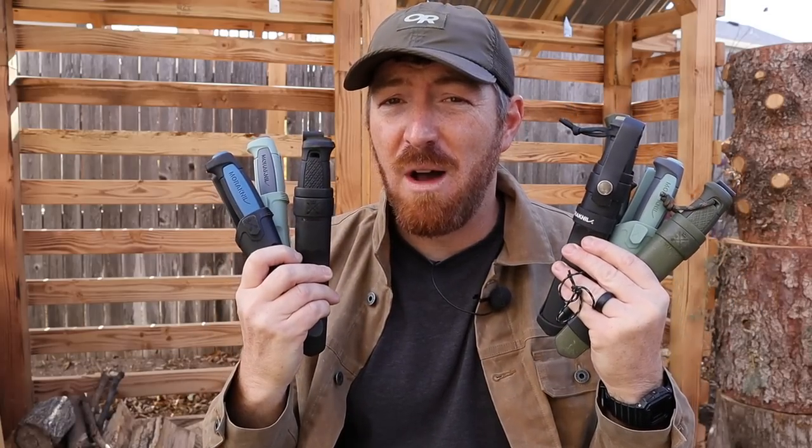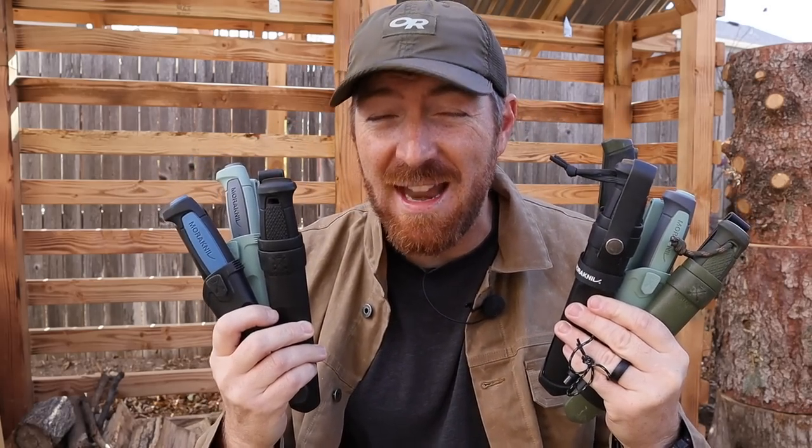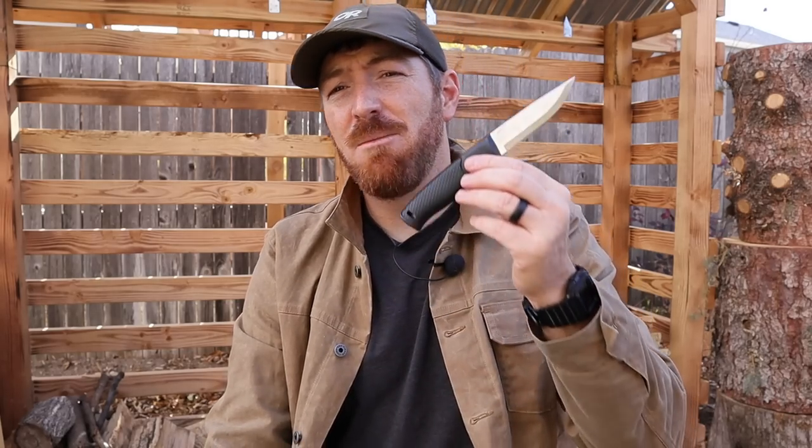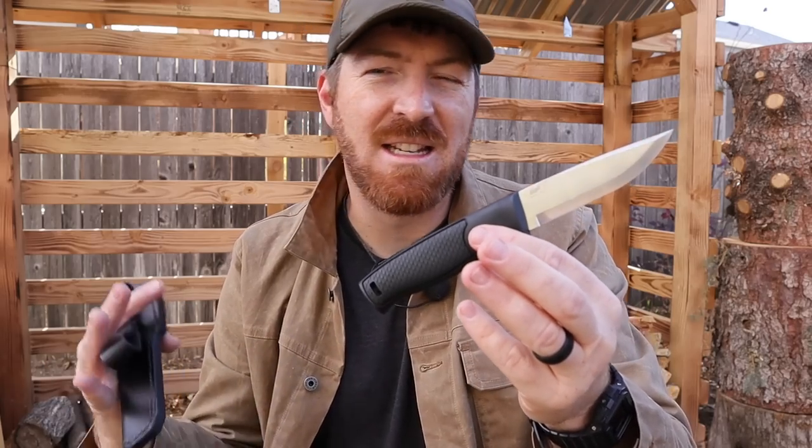Now don't get me wrong, I love Mora knives and their performance to value is legendary the world over. But I also like options and variety in my bushcraft knives. And so when I came across the Finnish-made Brisa Hiker 95, I had to snag it and put it through its paces. Come with me today as we see what the capabilities of this tool are and how it may stand out compared to its Scandinavian brethren.